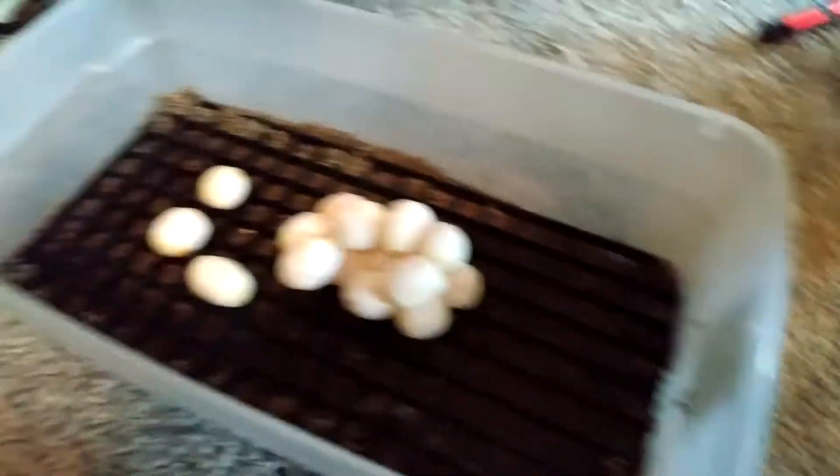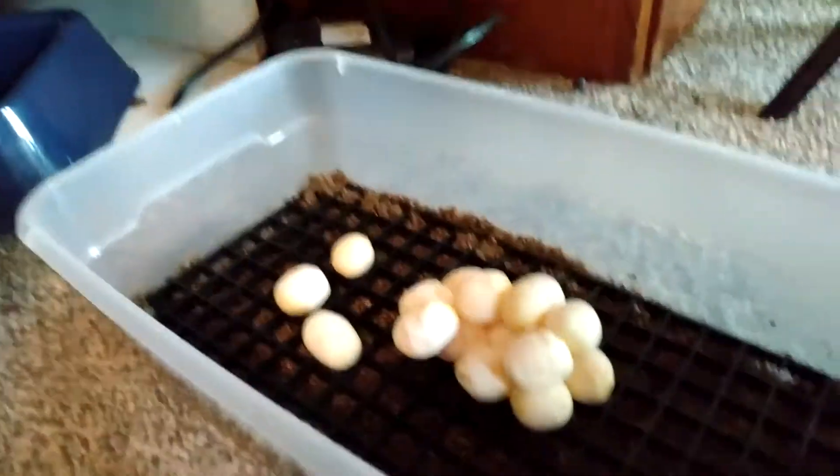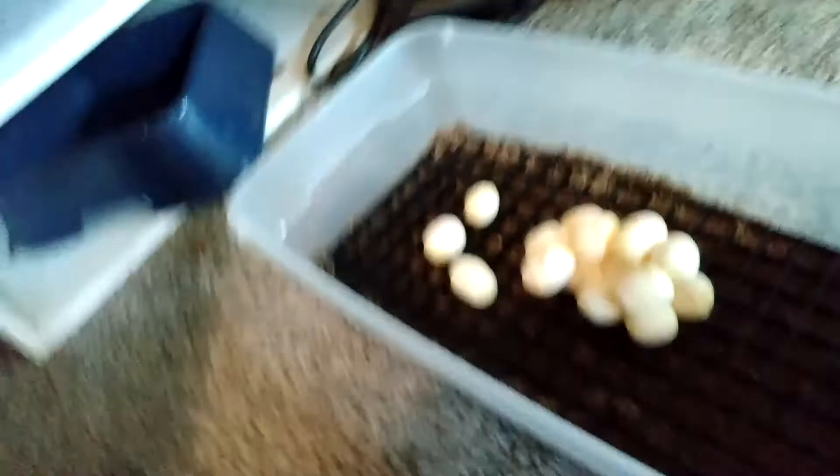I'm just going to leave them like that because that's how she laid them. We're making sure they don't get lost, making sure they're all good, making sure they're fertile.